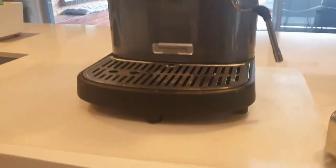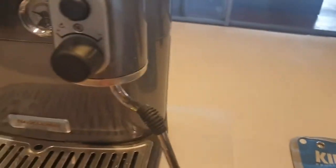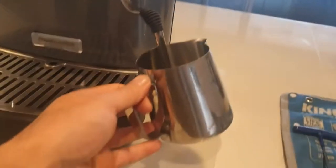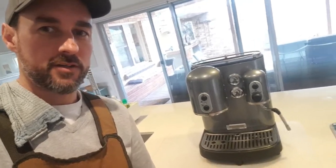So those tall legs are on, giving a bit more clearance — it's now a lot easier to get the jug in to froth the milk, so that's all done. Once the wand is in and the feet have raised it up so we can get a jug underneath, it's all done. Till next time, keep caffeinated!